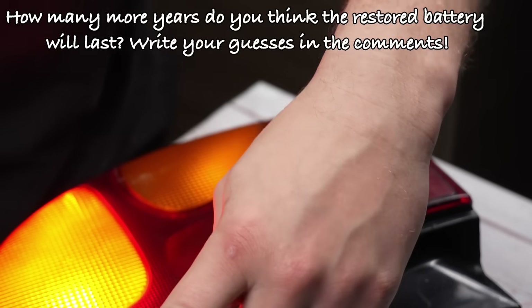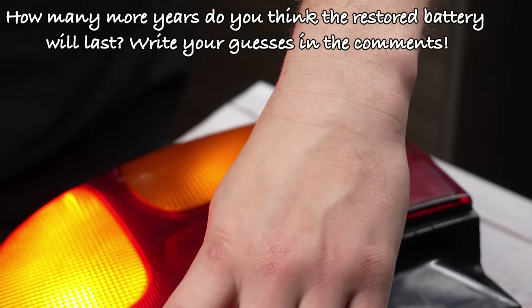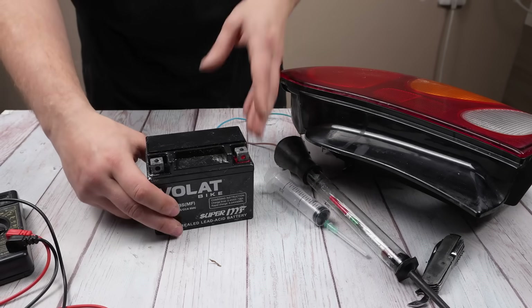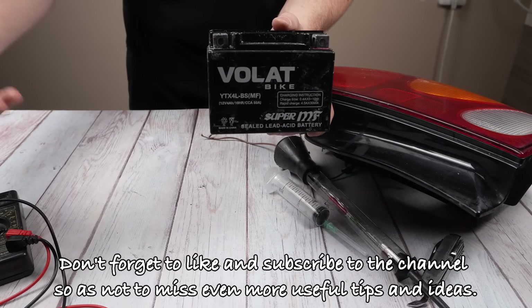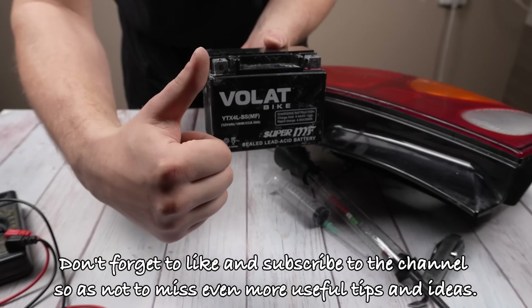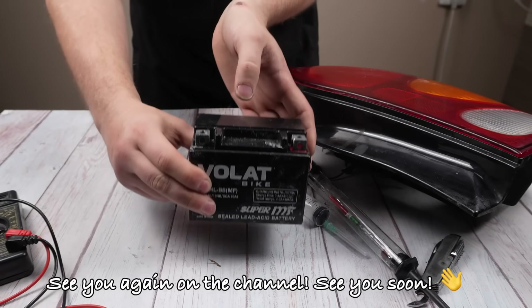How many more years do you think the restored battery will last? Write your guesses in the comments. Don't forget to like and subscribe to the channel so as not to miss even more useful tips and ideas. See you again on the channel.